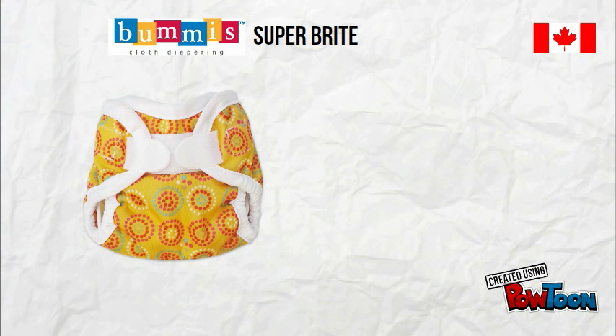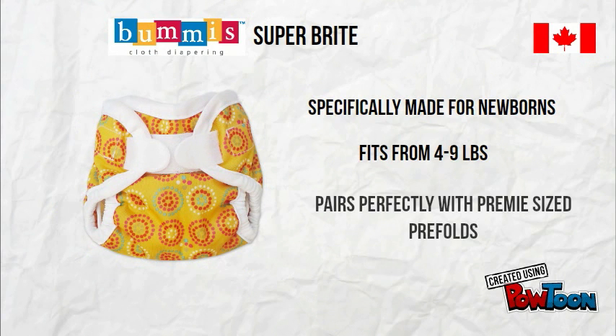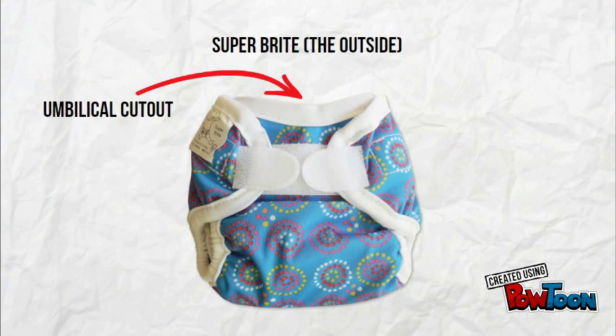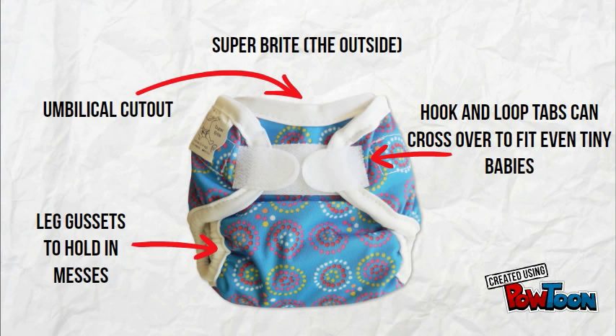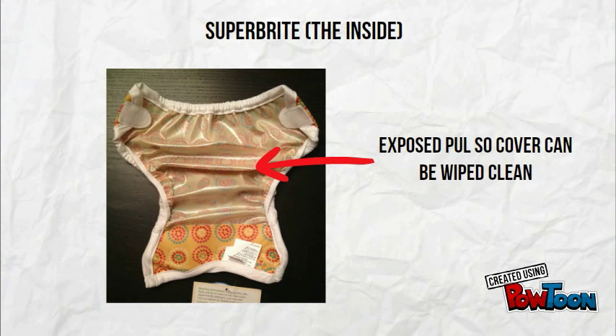The Bummies Superbrite is specifically designed for newborns and fits from 4 to 9 pounds. It pairs beautifully with the preemie size prefolds for an awesome newborn system. The outside has an umbilical notch for those new belly buttons and leg gussets to hold in runny newborn poops. It has hook and loop closures that can cross over each other to fit even tiny waists. The inside has exposed PUL that can easily be wiped clean to reuse the cover.